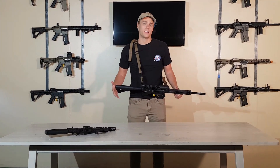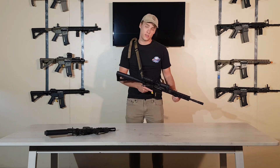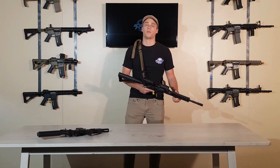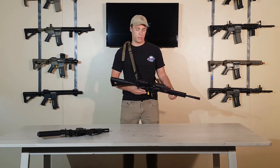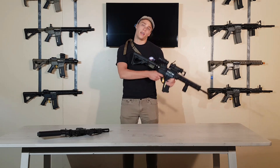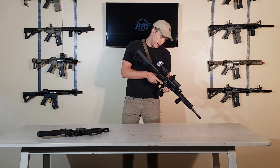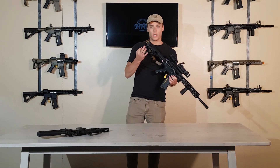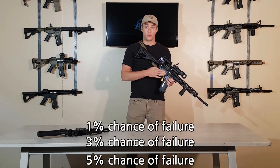What's up guys, it's Kalo again from American Airsoft Factory, and we're here to tell you about one of our new software updates for law enforcement and military personnel only. What we've done is basically created a primer failure mode into our weapon. We've got three different options: 1%, 3%, and 5% of primer failures.